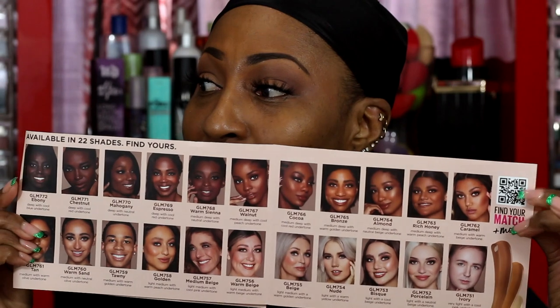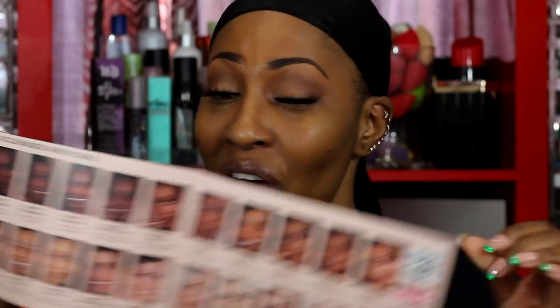I'm supposed to be able to scan the QR code on this side to find my match — let's see what it says. Inquiring minds want to know because I pulled out three shades I feel will match me that I may have to mix. I'm definitely about to do this on camera. By the way, if you ever purchase anything from LA Girl, I do have a coupon code — it is 'ckey' and the number 10.